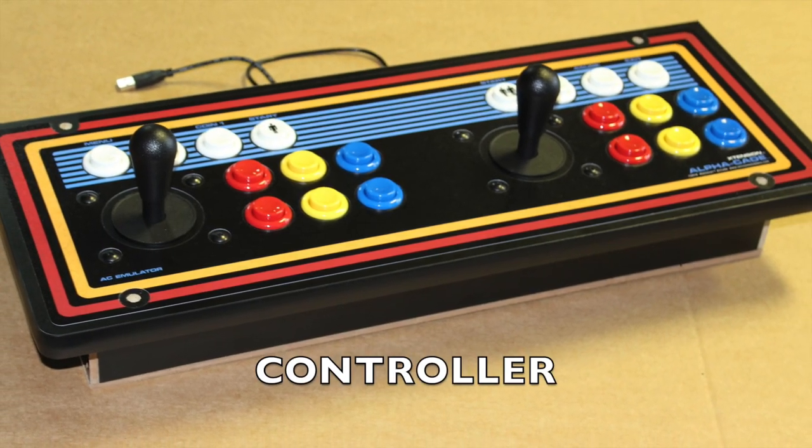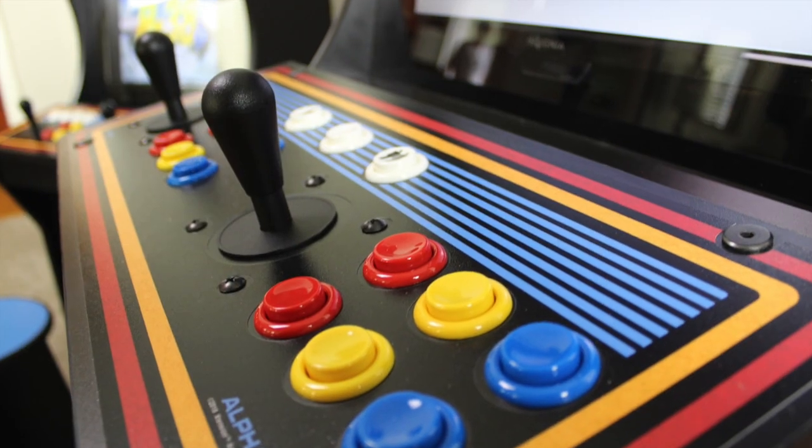Also included: a clear plexiglass monitor bezel and a fully assembled controller. Note that the JAMA controller will appear to be slightly different.